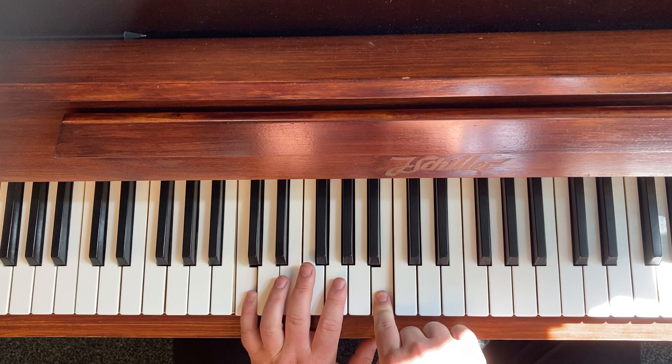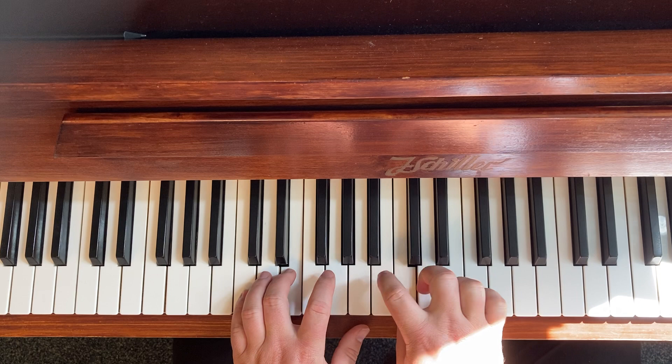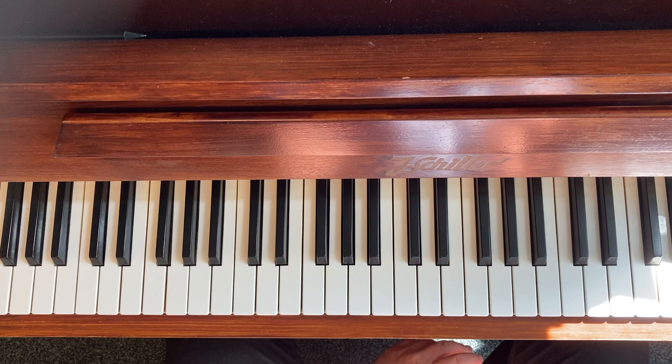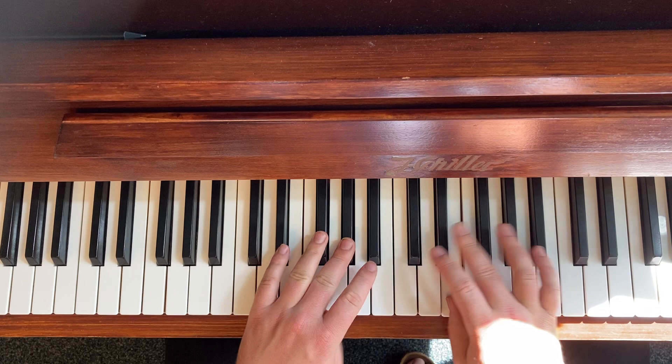So the sequence goes: minor major seven, then major seven, then augmented major seven. Sit back and relax — I'm going to try and play this sequence in all keys.